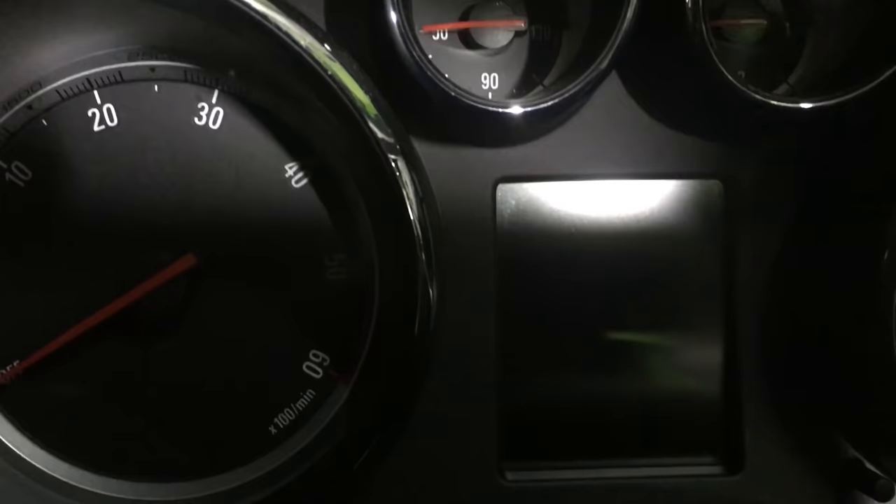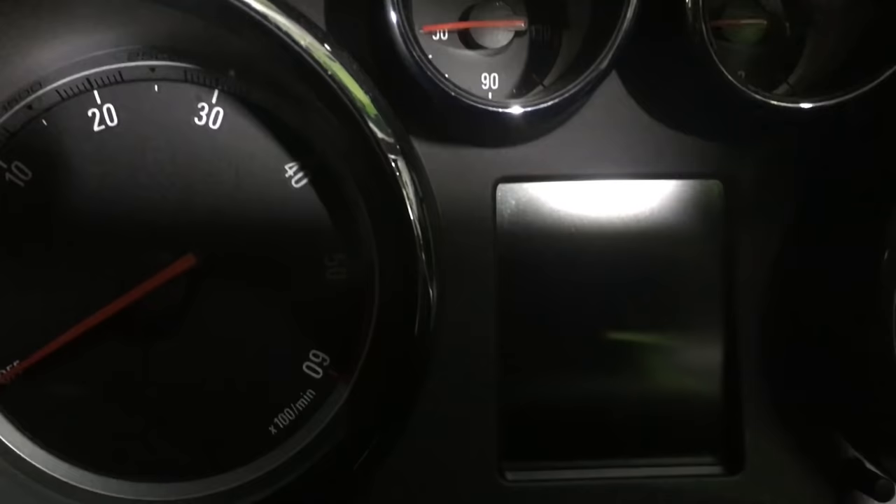Turn the ignition on. It'll do its usual checking. It's come up with 'service vehicle soon' — we'll get to that in a minute.